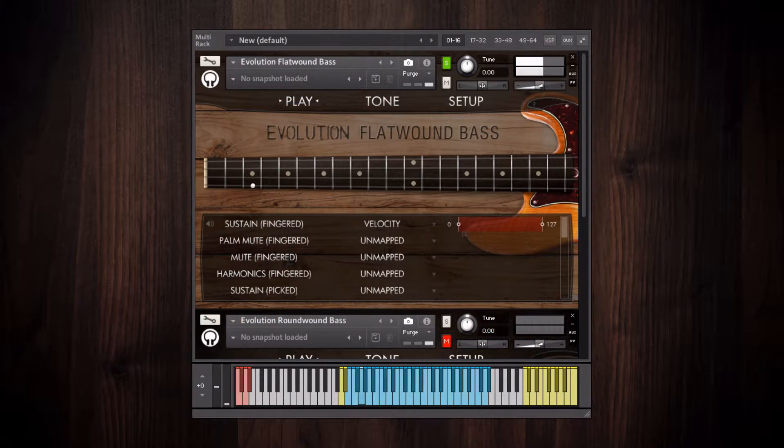Here's what it sounds like. In contrast, Evolution Round Wound Bass, which is a J-style bass, has two pickups.